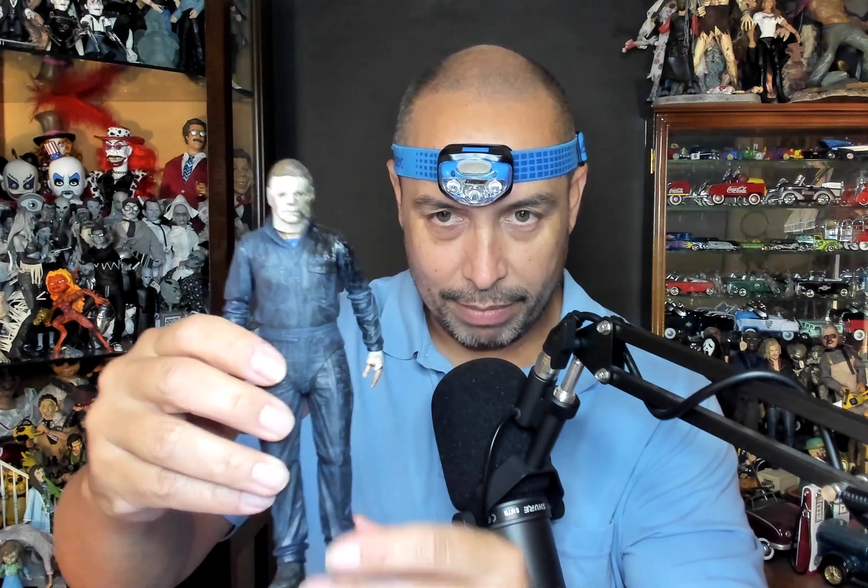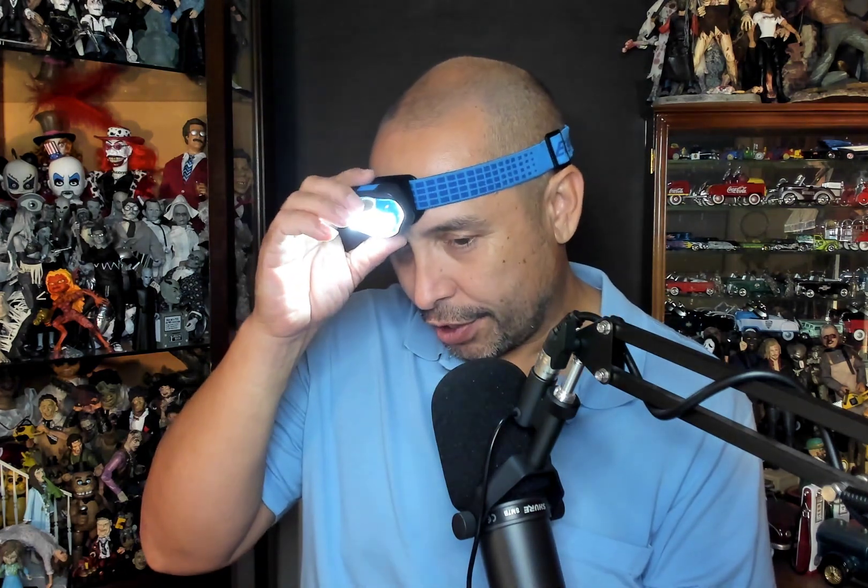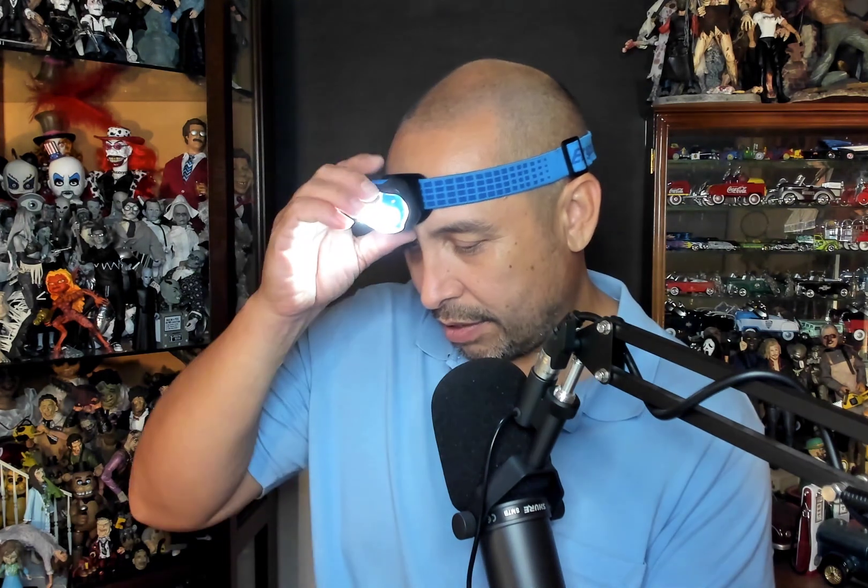Here he is — Halloween Kills Michael Myers. He looks really great. He has a real spooky quality about him. The first Michael Myers 18-inch — they did a really great job on him, better than this 7-inch — it had a spooky factor about him. This has a spooky factor too. Oh, look at his hand — he only has... is he missing two fingers? Yeah, missing two fingers.